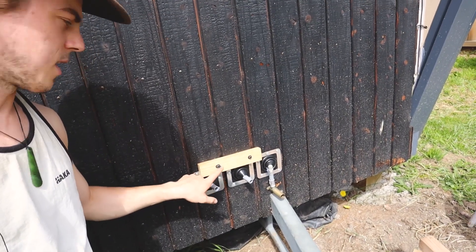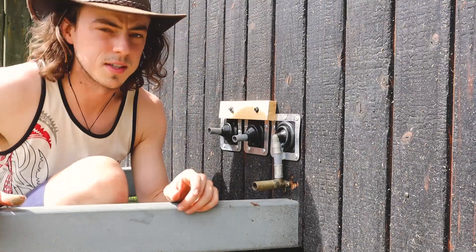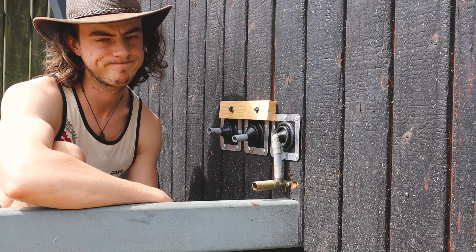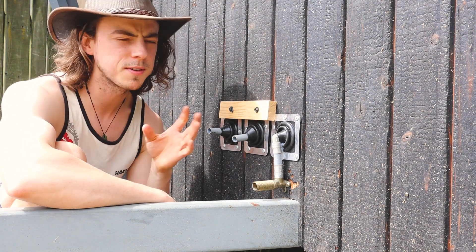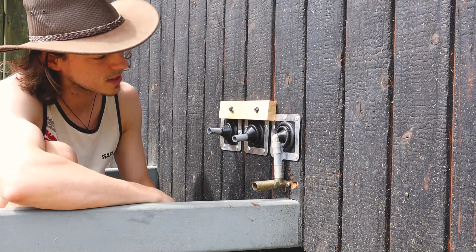So unfortunately while I was drilling that hole there I hit the pipe in here. Nah, I'm just kidding, I'm not that stupid — it was close though. Seriously though, the one thing that did mess up is I put this thing on an angle. I eyeballed it — you know, eyeballing things you get 50-50, and it was a lot lesser fit so I thought I'd take the risk.